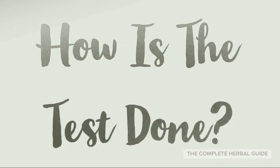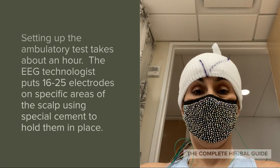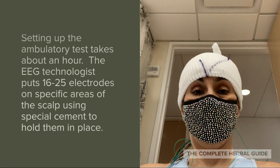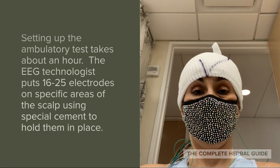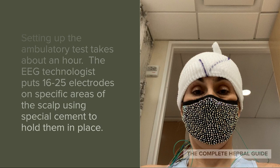How is the test done? Setting up the ambulatory test takes about an hour. The EEG technologist puts 16 to 25 electrodes on specific areas of the scalp using special cement to hold them in place.